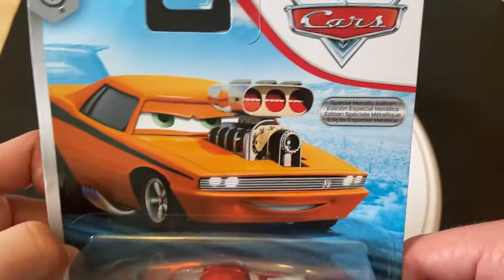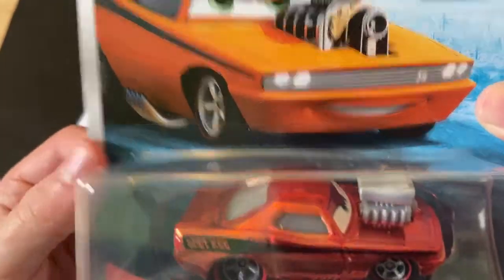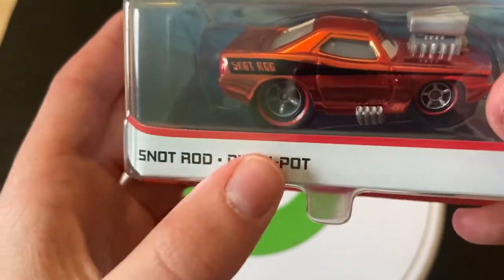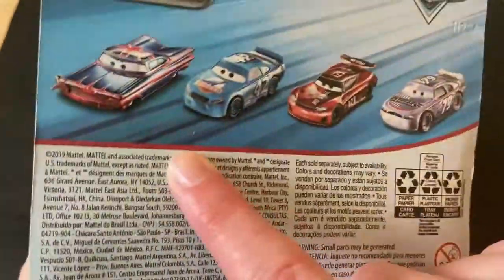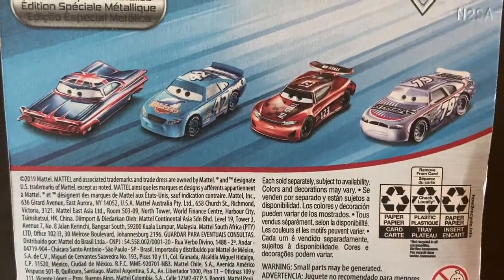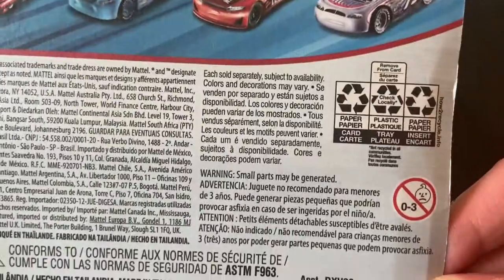We'll talk about that when I do that video, but you have the special metallic edition here. I do like the Snot Rod card — I really do like it. On the back, we've got the Scavenger Hunt symbol, the text, the special metallic edition, and I've done reviews on all four of these cars. 2019 Mattel, and nothing else on the back.